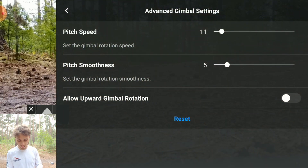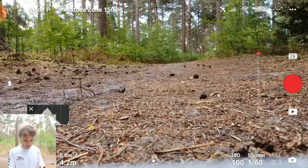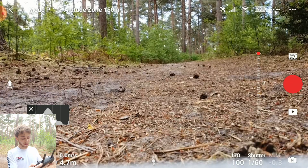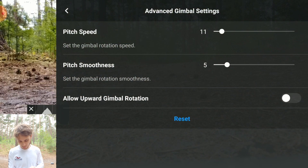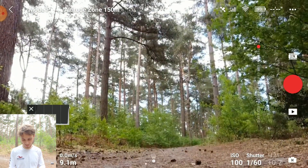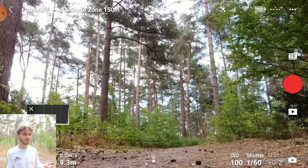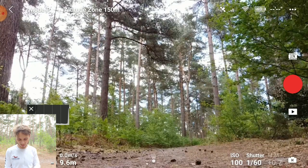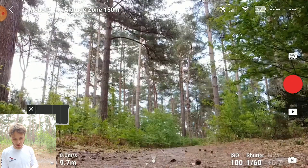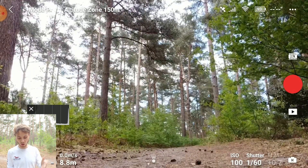Low pitch speed settings are great for nice smooth footage - personal preference on that one. The other thing to note is that when you rotate the gimbal all the way up it gets locked. If you want to rotate it further upward, just enable 'Allow Upward Gimbal Rotation' and you can actually look up as well. Some people don't like to turn this on because you can sometimes see the propellers in the shot, which is why it's preset to level. But you do have the ability to look up if you want.